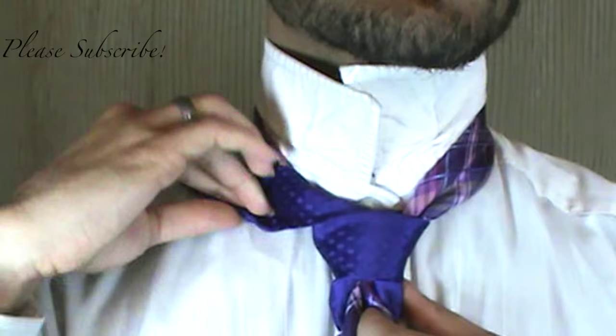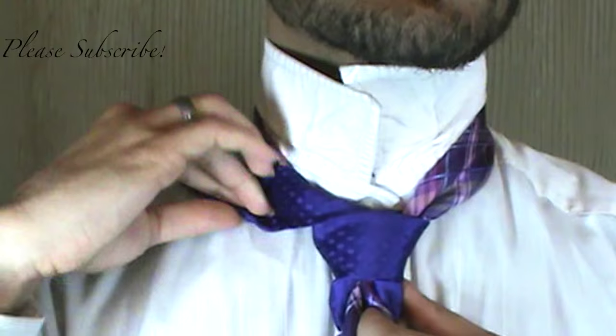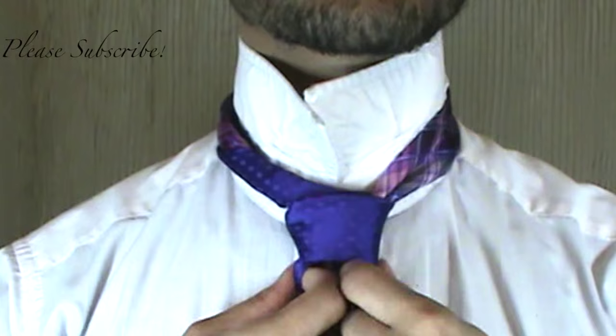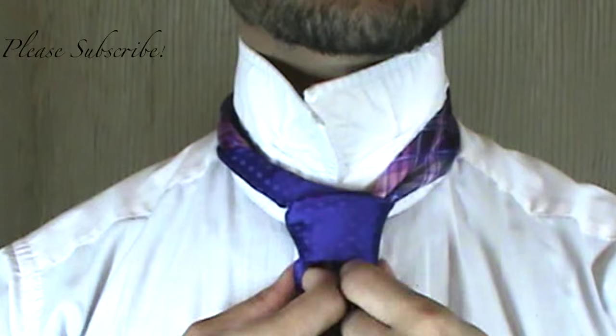And we're going to pull this a little more. I'm going to wrap this under, all the way around. And now we're just kind of pulling down here and pinching there.